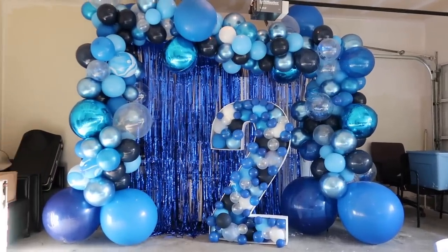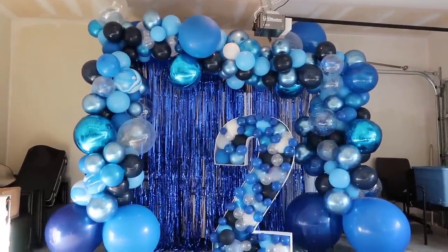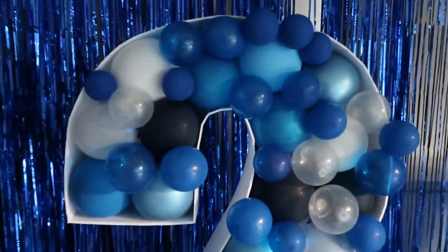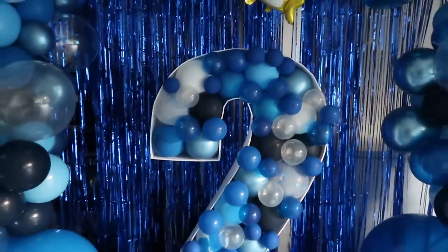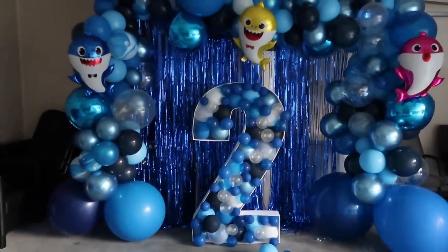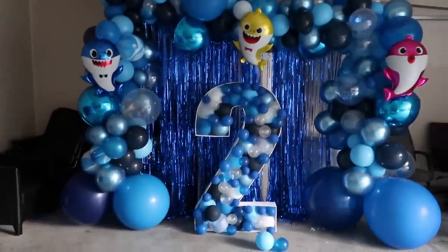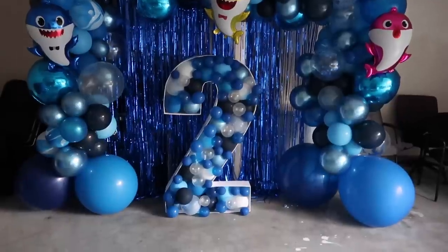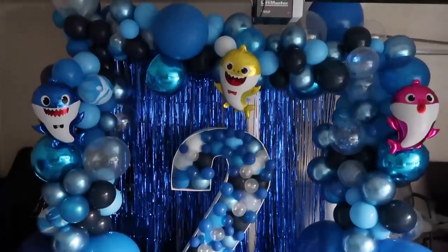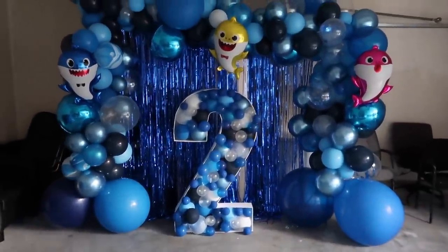Alright guys, this is the final look as of right now. I think I'm going to try to get some more tinsel for the back, but overall I think it came out great. Here's the final look, and here's the final look at the back.